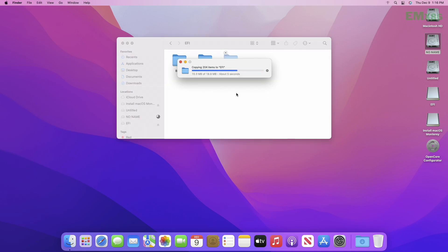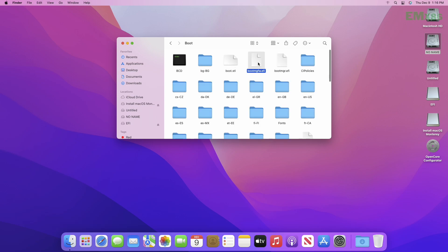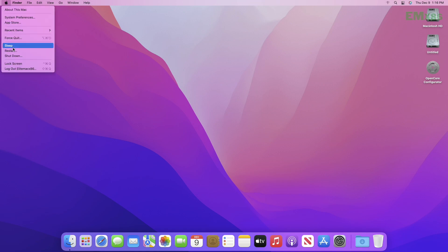After pasting, browse to the following location path and change the name of the file. And now, close all, eject the USB and DSP, and restart your PC and boot to Mac again.